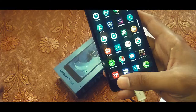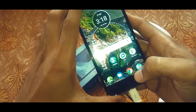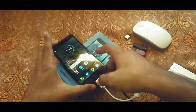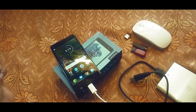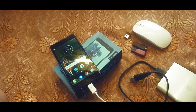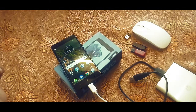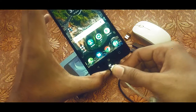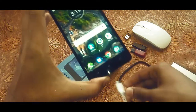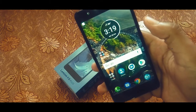So the Lenovo K8 Plus cannot provide enough power for an external hard drive to rotate its mechanical disks. It might not be the case with an external SSD, but since I don't have an SSD I cannot test it as of now. Thank you for watching this video, guys. Apart from not supporting an external hard drive, this device is performing quite well — I've been using it for quite some time now.